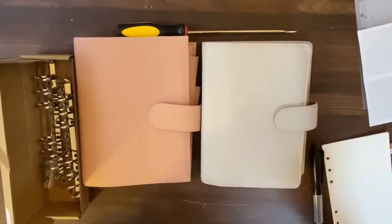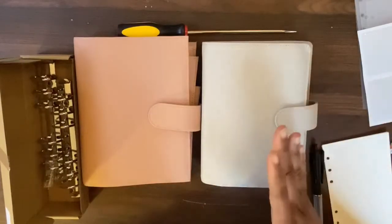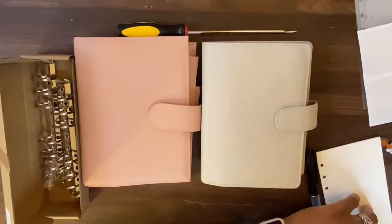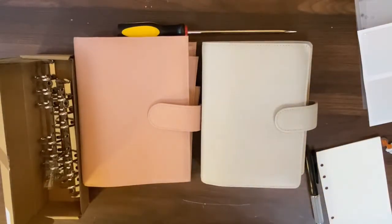Hey y'all, got a lot of crap on my desk. Today we are going to be changing out the rings on my Moterm Versa and switching my stuff out of my VDS into my Moterm Versa.